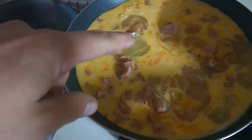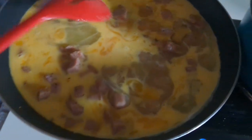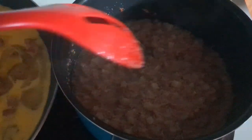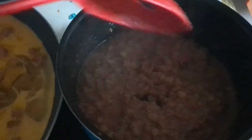Now you're gonna add your eggs to your Spam — and we're still getting crispy, crunchy, frying up our corned beef hash here. You can see it's getting sticky, so we want it crunchy.